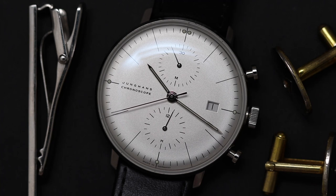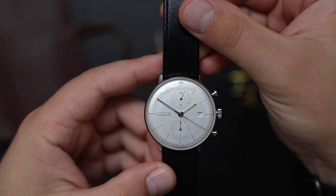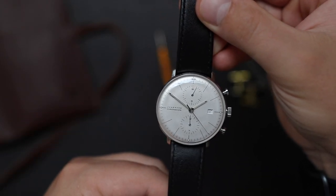In today's video, I will do a review of this Younghands Max Bill Chronoscope. I will point out all the positives and the negatives as I see them.